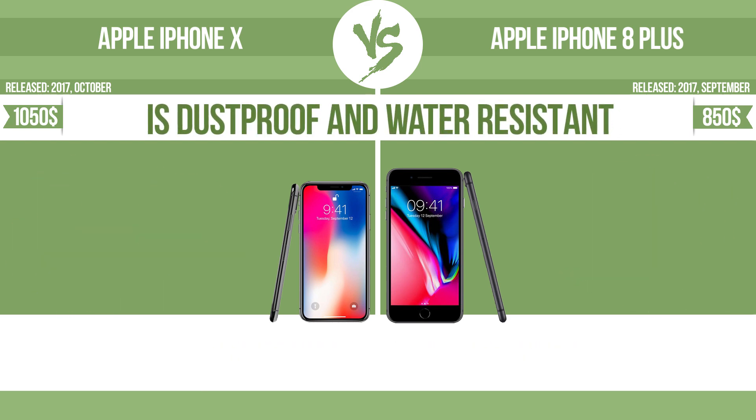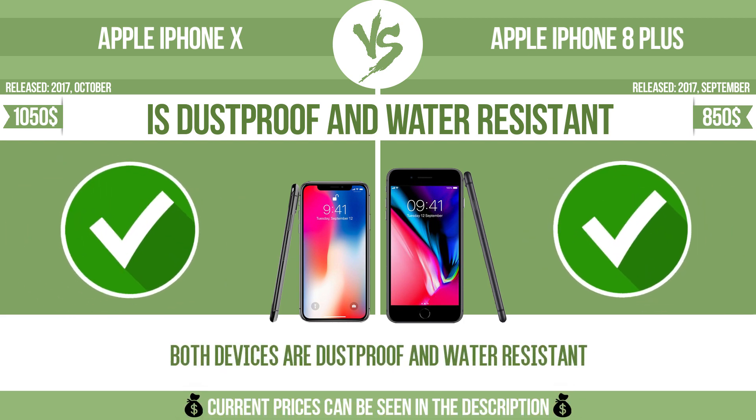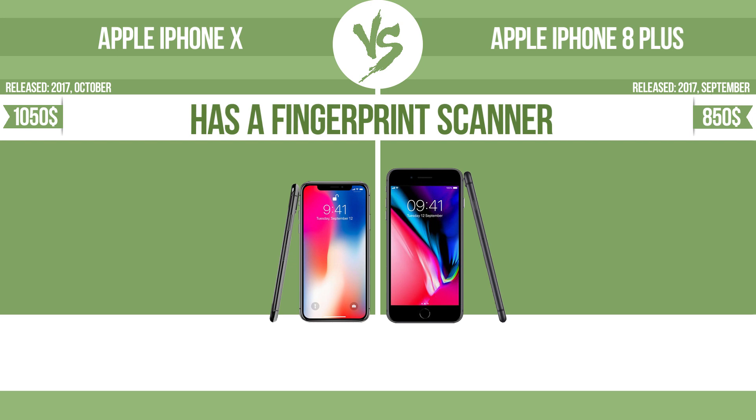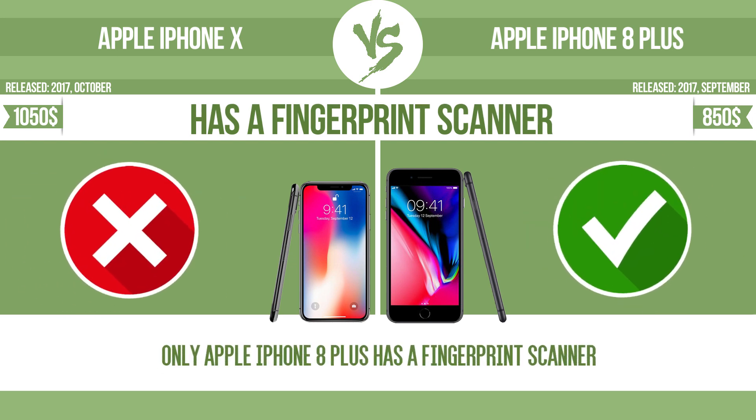Is dustproof and water resistant? Dustproof, water resistant at depth equal to or greater than 1 meter. Has a fingerprint scanner. The device has a fingerprint scanner, which identifies the user.